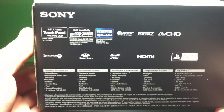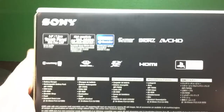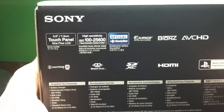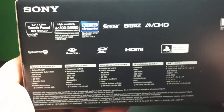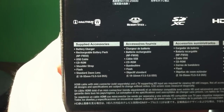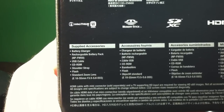I just wanted to kind of show you what the white body looks like mostly. On the back, let me focus my iPhone — it does have that touch panel LCD right there, just some stuff going on there. Let's check out the supplied accessories: the battery charger, rechargeable battery pack, USB cable, CD-ROM, shoulder strap, flash.